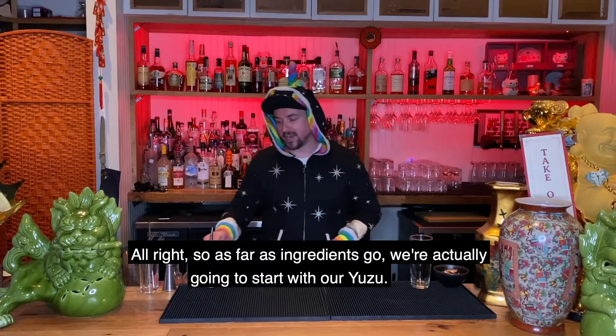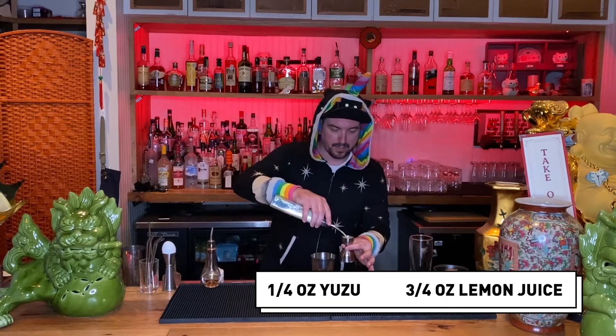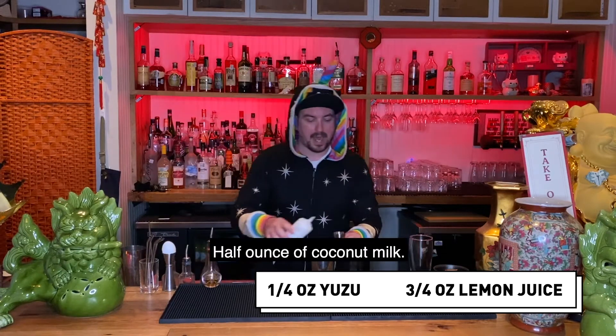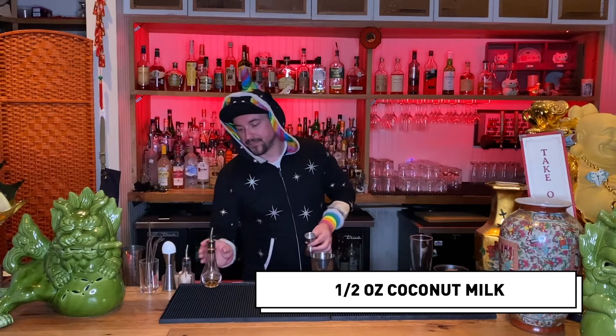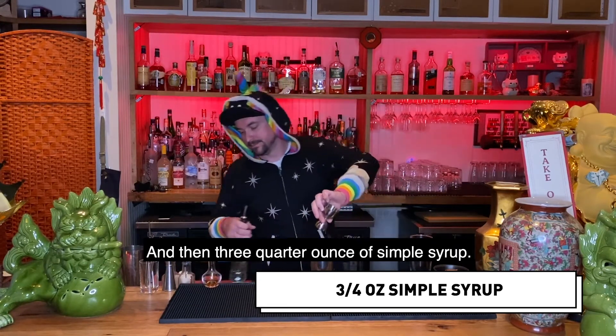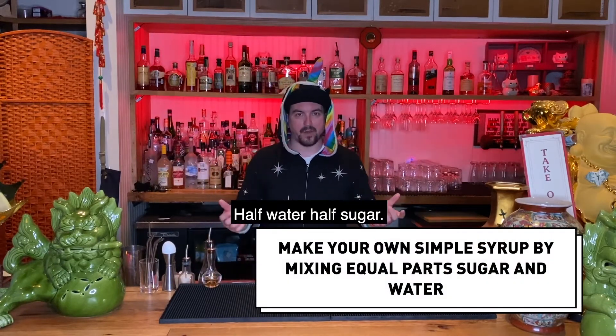As far as the ingredients go, we're actually going to start with our yuzu — a quarter ounce. Three quarter ounce of lemon juice, fresh please. Half ounce of coconut milk. And then three quarter ounce of simple syrup. Simple syrup is just that: half water, half sugar.